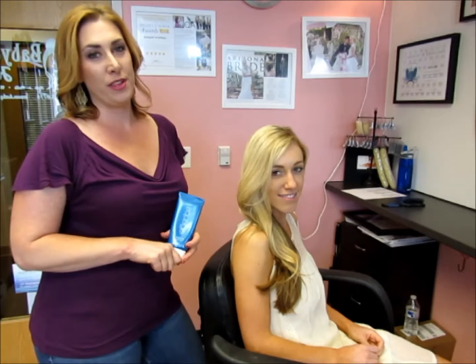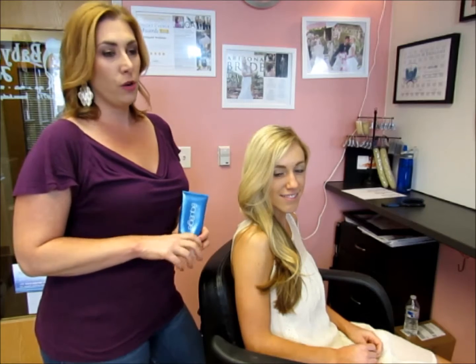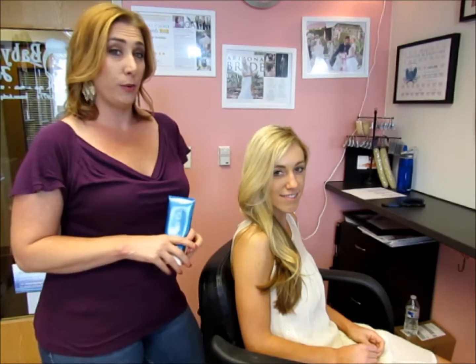Hey Babydoll fans, it's Sabrina here with another How To Tuesday. We are going to talk about how to do a fishtail braid. We have our awesome client and friend Jordan here to be our model.